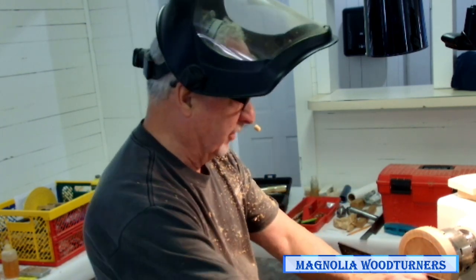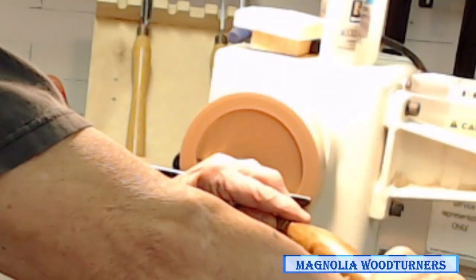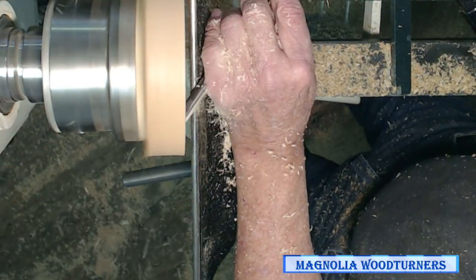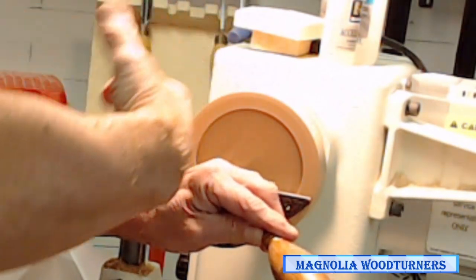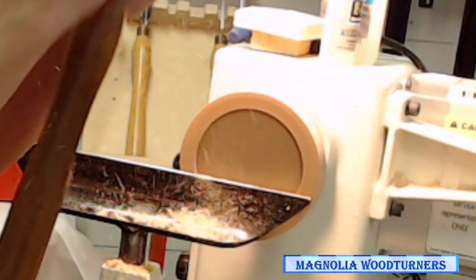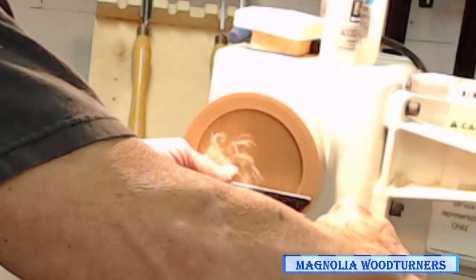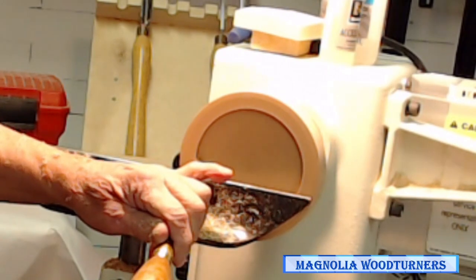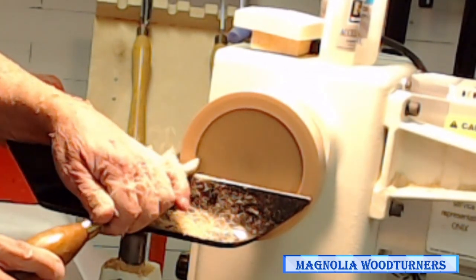I put the flute pointing directly straight back at me, touch the bevel, push it in, and twist it. By twisting it, that lower wing is doing the cutting and shaping it. Because this is V-shaped it's actually undercutting it, just like my glass. Then I lower the handle so it's shear scraping, drag it back around, and shape that area.